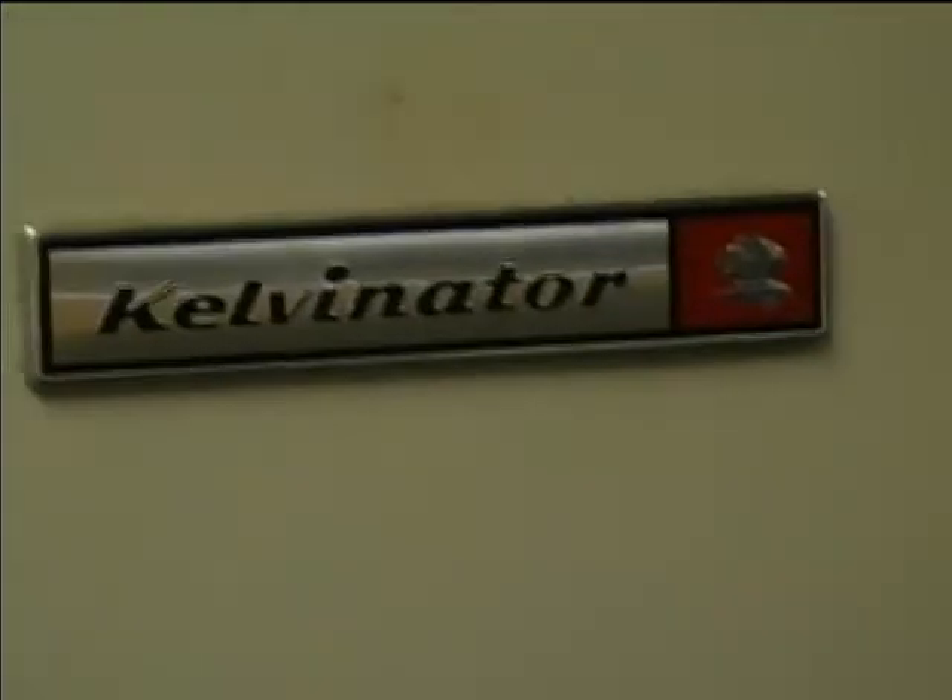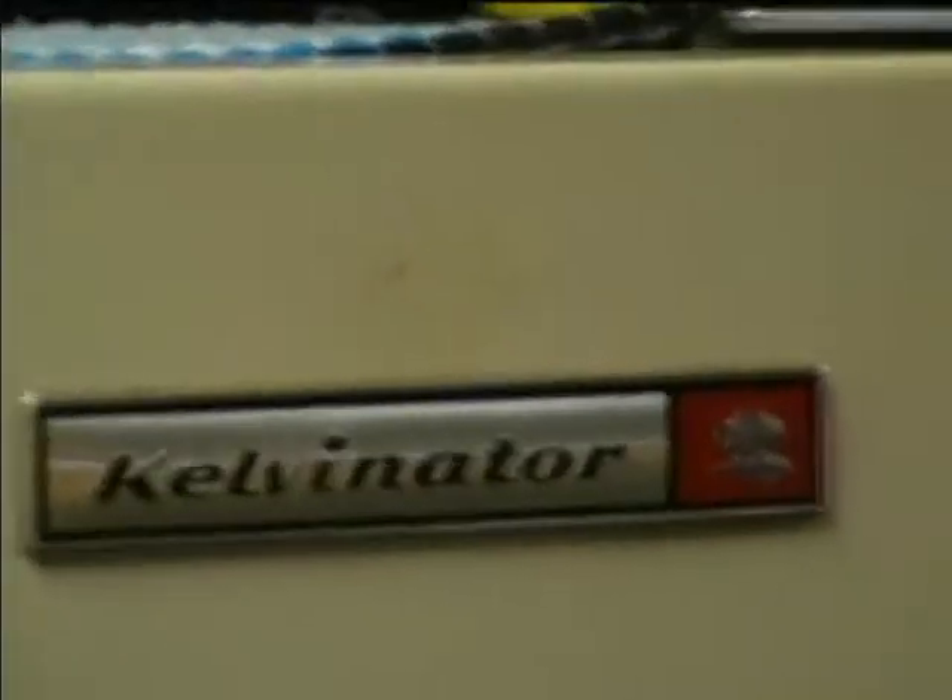Here's a Kelvinator refrigerator I got at an estate sale for ten dollars. It's one of the old-fashioned type where it's just got the freezer compartment inside the refrigerator — it has no fans or anything.